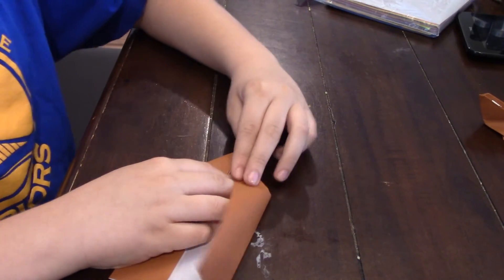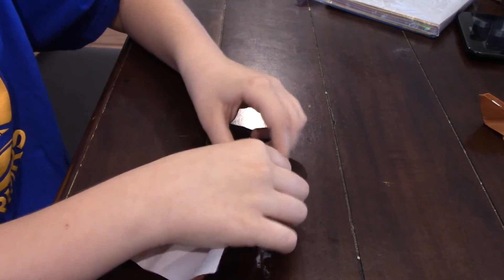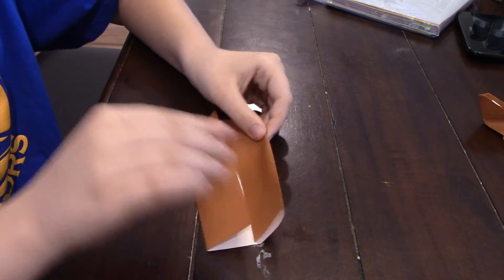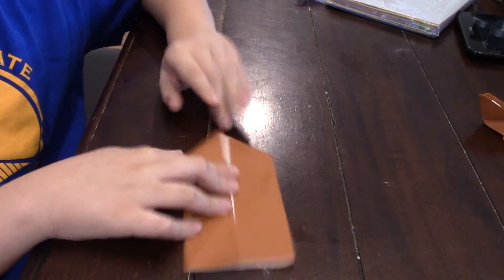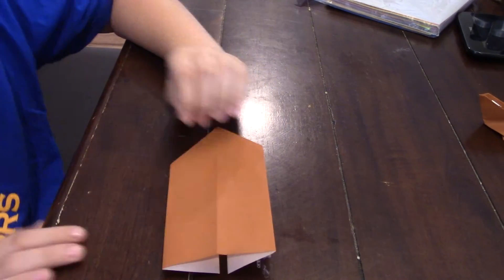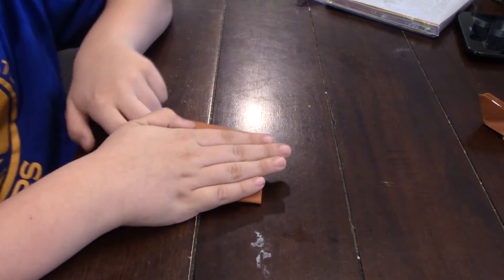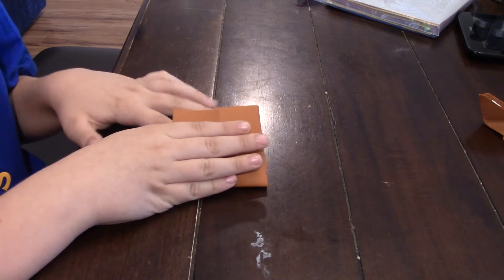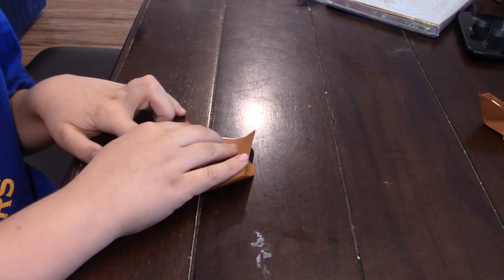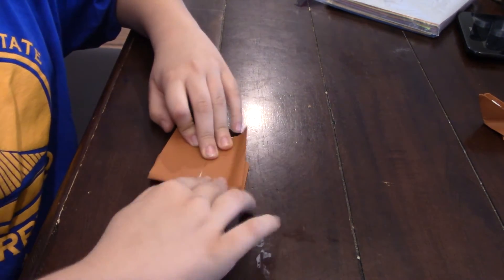Crease it. So it looks like that. Now flip it over. And now you're going to fold this bottom up to the top corner — right here. So fold it like that.